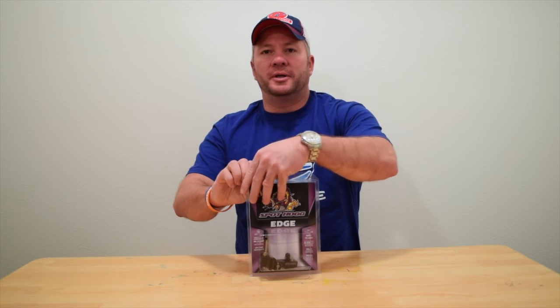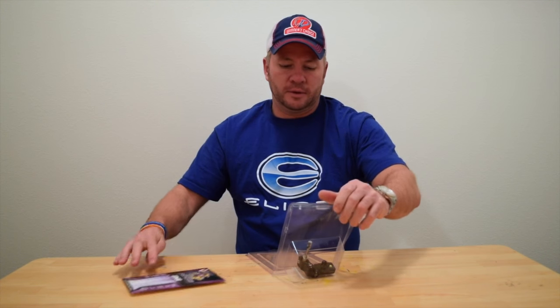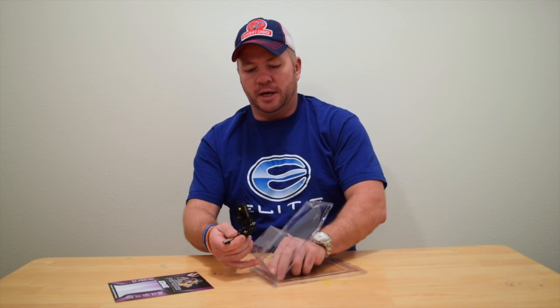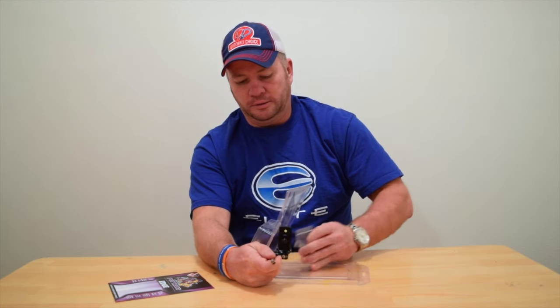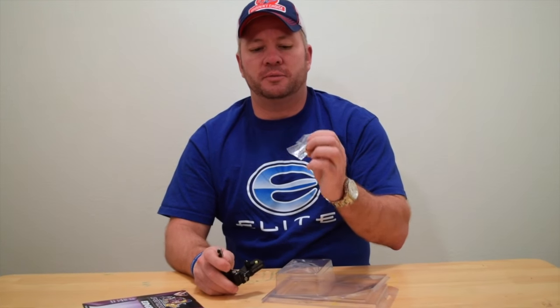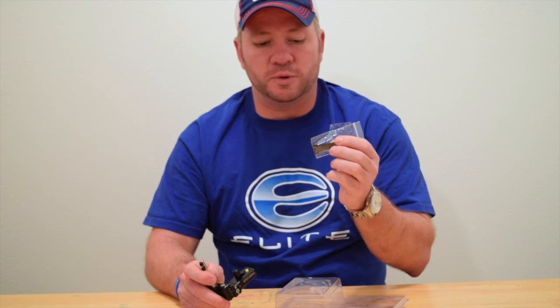We'll go ahead and open it and let you see what you get in it. You get the rest, and you get two different stiffness of blades — an eight-thousandths and a ten-thousandths blade. So a guy can choose which one he likes better.